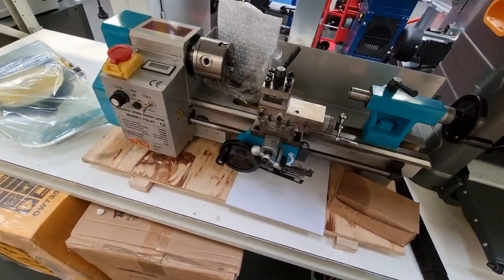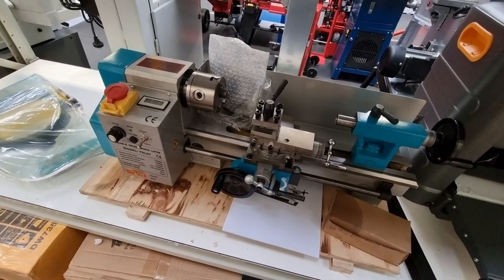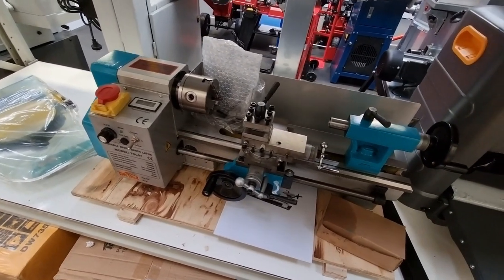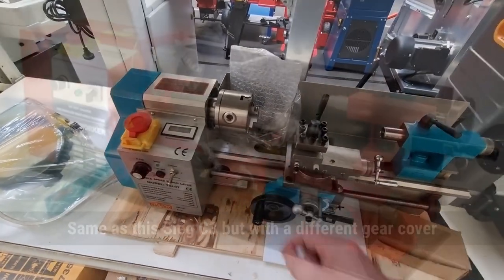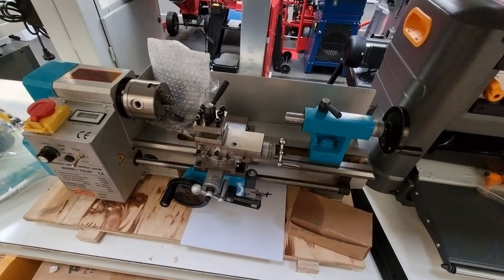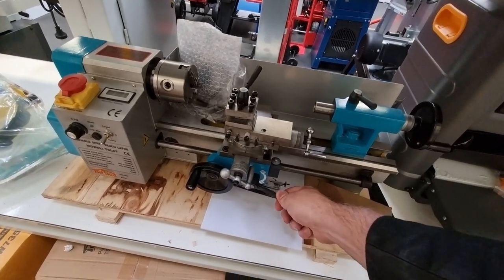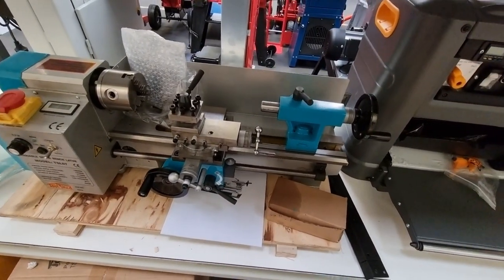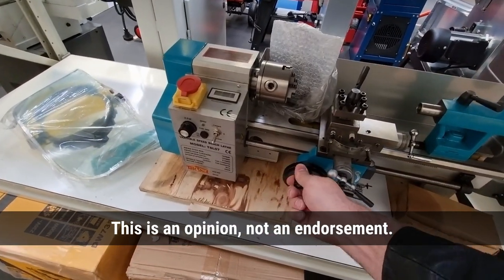I've just come across this. This is a Tool Shed lathe — this is the only lathe I could buy locally without ordering it in. This is like a Seek-based lathe, so it's got the 80mm chuck. This is the first time I actually see one in person. All prior research was based on what I saw on the internet, and I'm telling you, this is not even remotely as nice as the Optimum.